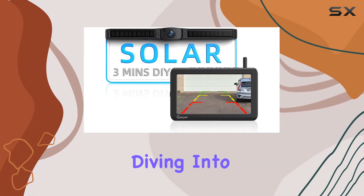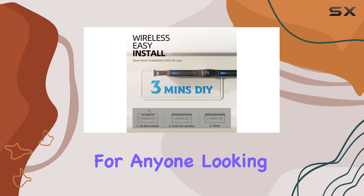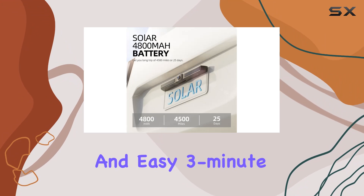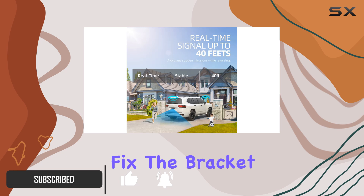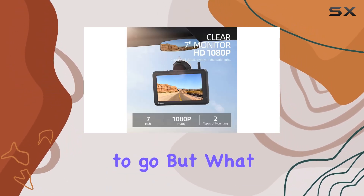Hey everyone, today we're diving into the eraptor solar wireless backup camera system — a game changer for anyone looking to enhance their driving safety. With its quick and easy three-minute installation, this system takes the hassle out of setting up a backup camera. Simply fix the bracket, push the camera into place, and you're good to go.